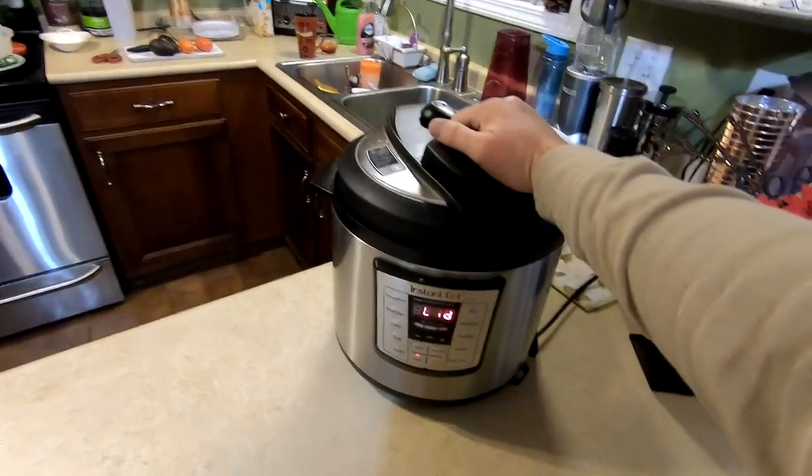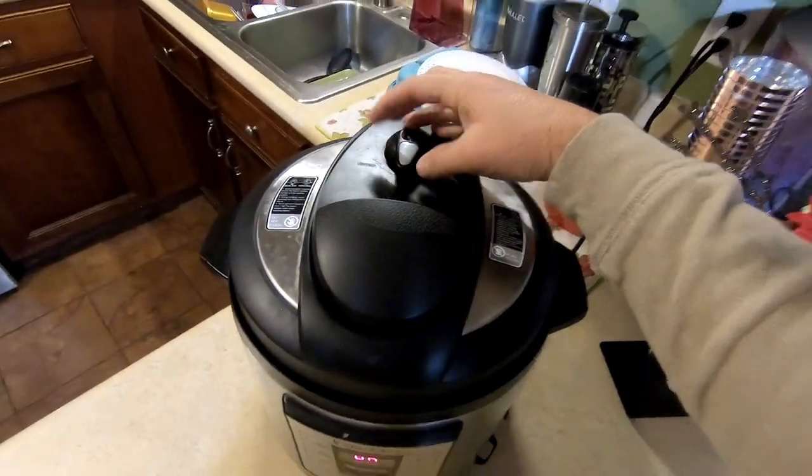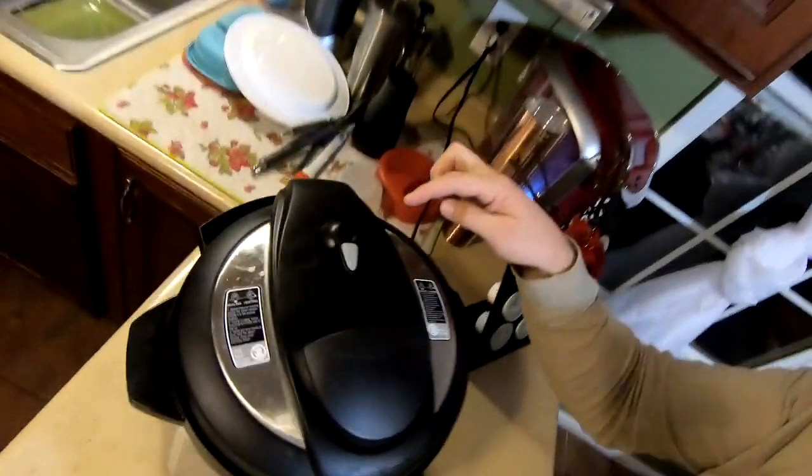The noodles are submerged in the sauce. Don't stir — just pat them down. We throw the lid on, twist it, and make sure the valve is set to sealing. Now it's going to start to boil, steam will build, and that little pin is going to pop straight up and seal.